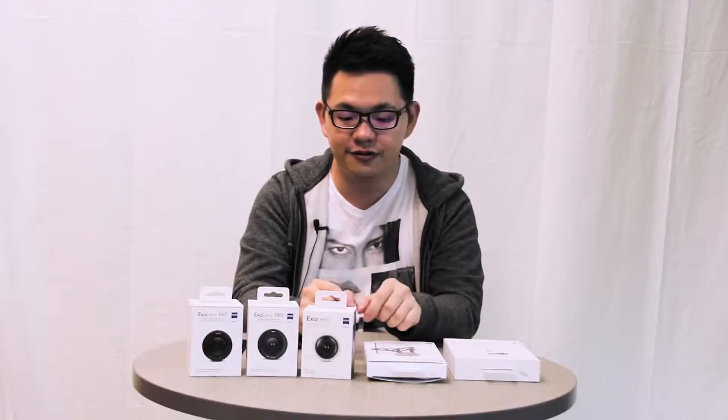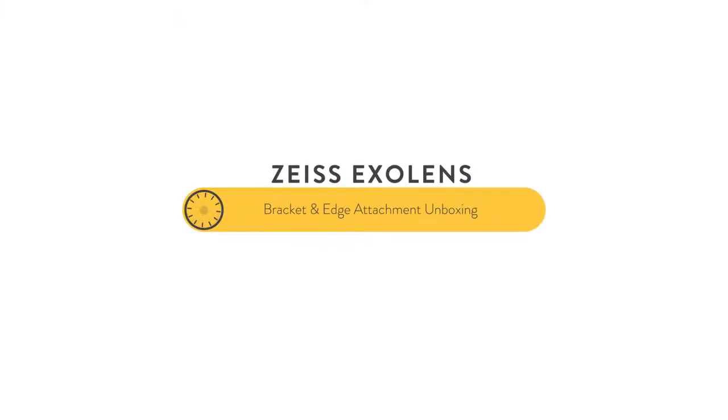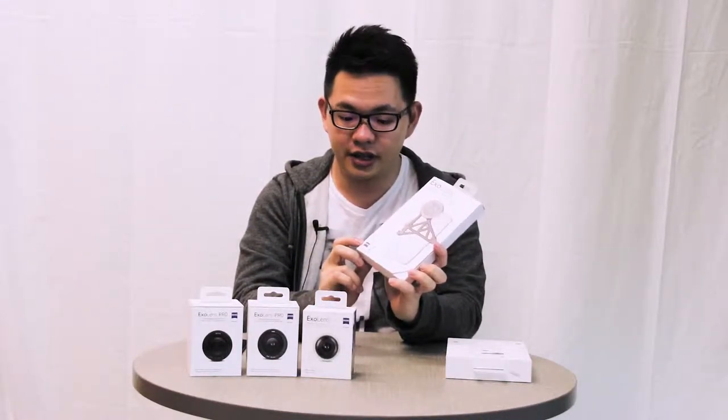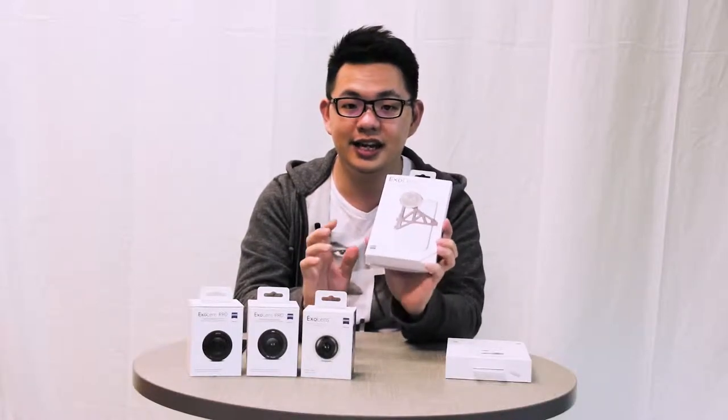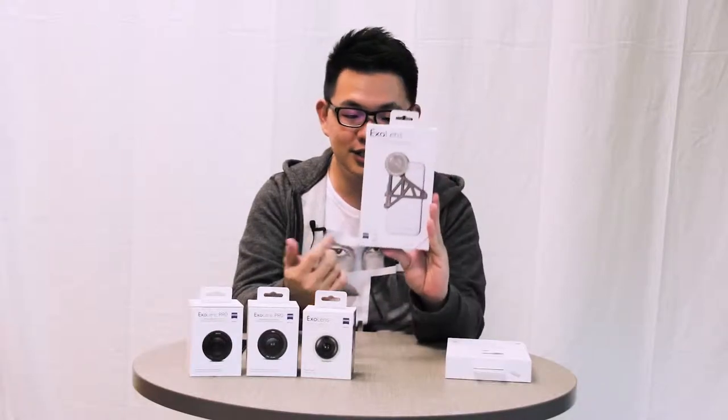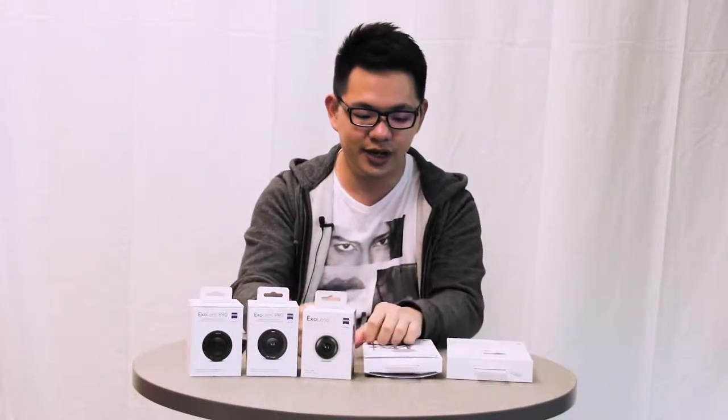Hello and welcome once again, fans of Switch Facebook. We are here again to give you another product unboxing video, and this time around it is a product from the brand Zeiss. Zeiss is actually a very popular brand in terms of photography — they are experts who are very good at creating lenses for digital cameras, and now they have lens solutions for the iPhone as well.